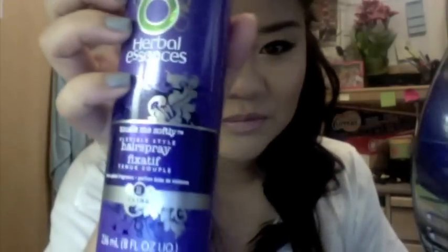I use Herbal Essences hairspray — 'Tousle Me Softly,' the purple one — and I just spray it very lightly. I don't like my hair to be really crunchy, so I just do a light spray, air it out, and then with my hands I kind of twist it in. Then I grab another clip and clip these curls back — it's not going to ruin them because if you clip curls it doesn't really do anything.